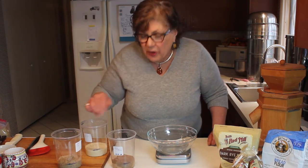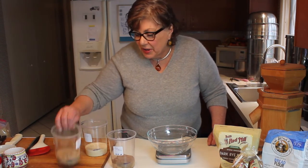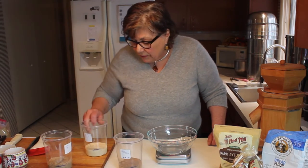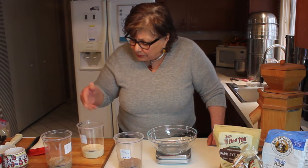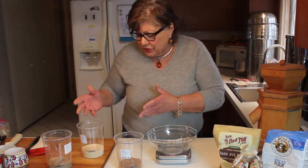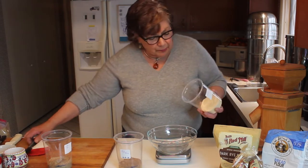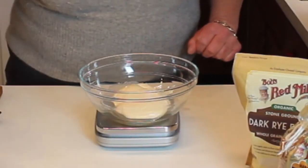When I pulled the lids off, you can smell the pineapple juice and the various wheat berries. The rye has a little more earthy tone, the wheat is wonderful, and the bread flour actually doesn't have that much scent to it at all. Having said that, I'm going to do the bread flour first.